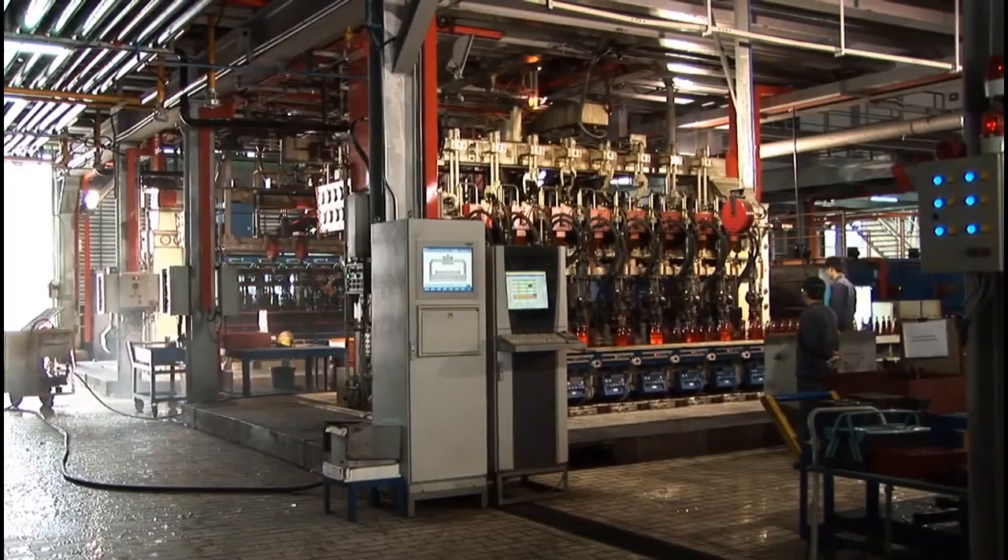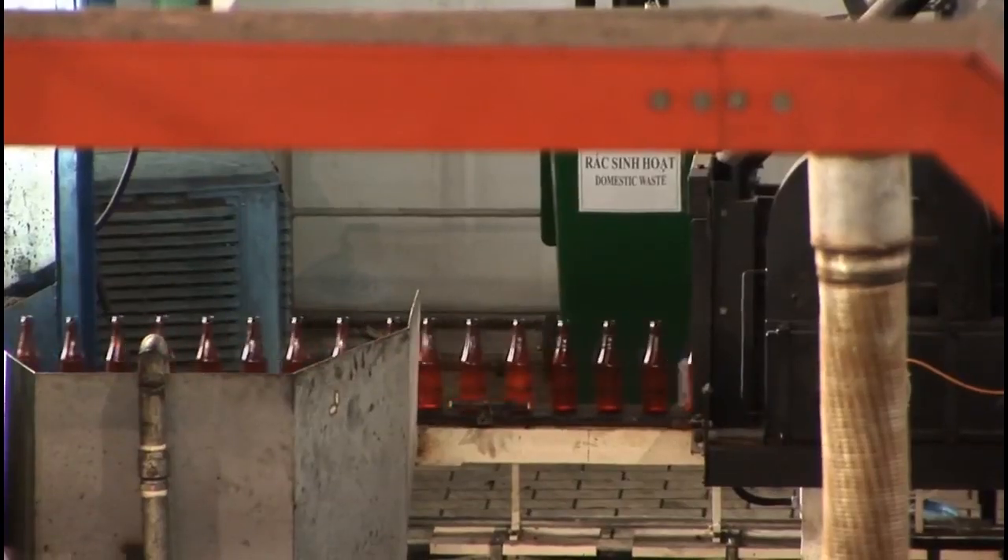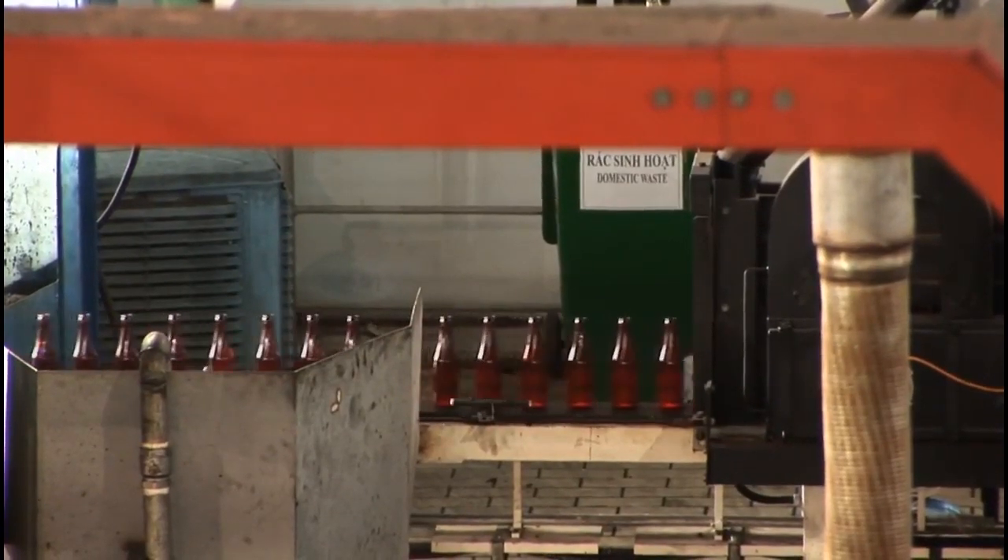At this stage, the bottles are moved through the hot end coating hood, where they are covered with a very thin layer of tin.